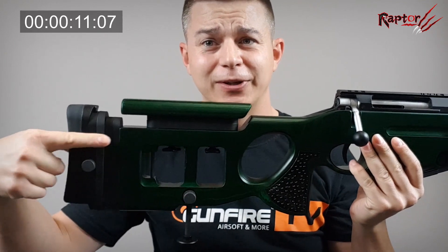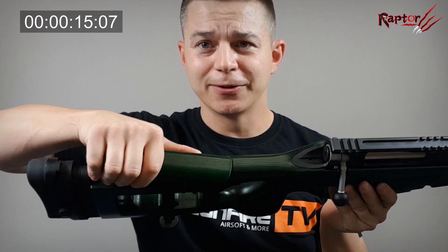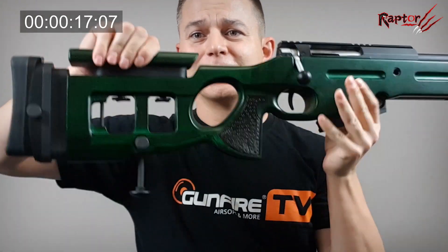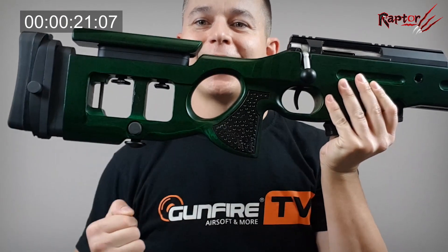We've got here an adjustable stock — not only on length but also on the height of the cheekpiece. The cheekpiece is also adjustable by angle.